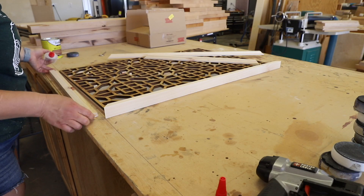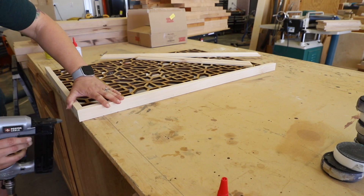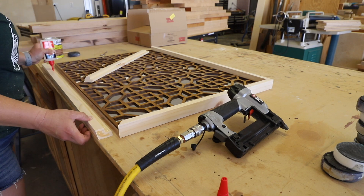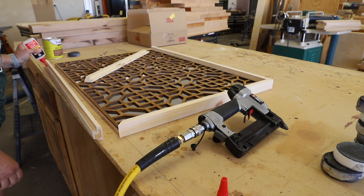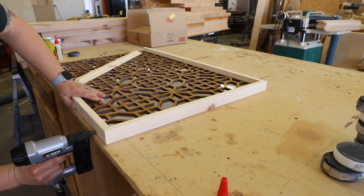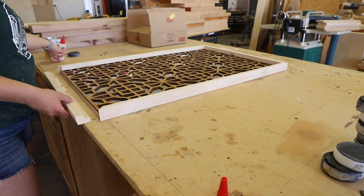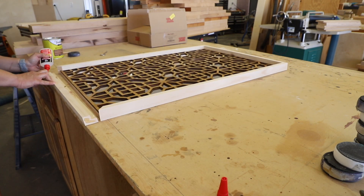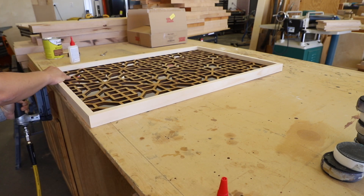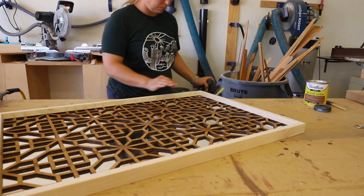To attach the frame to the panel, I used DAP Weld Wood instant adhesive — a super fast curing wood adhesive that sets in seconds and cures in 30 minutes. I also added 1-1/4-inch pin nails to secure the pieces together while the glue cured.